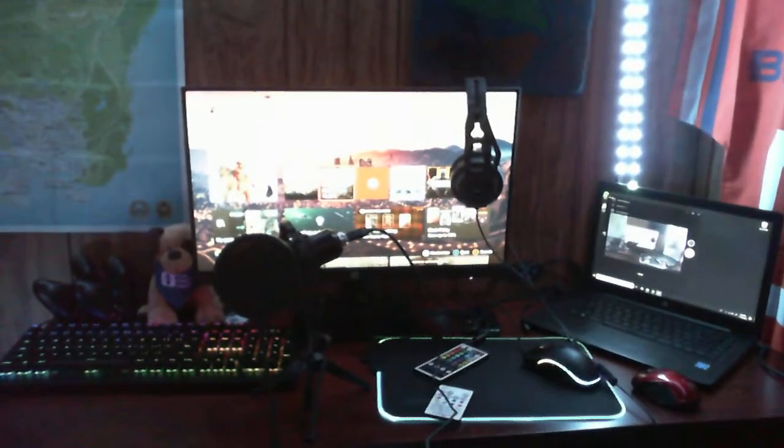This setup is definitely a major upgrade from what I had before. I definitely appreciate it and spent a lot of time on it. Some people may say I got support but this all cost money — it all came from my own money.